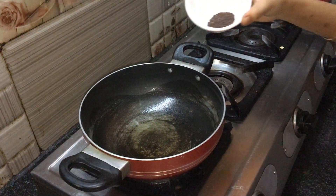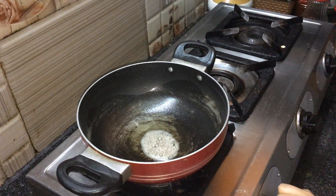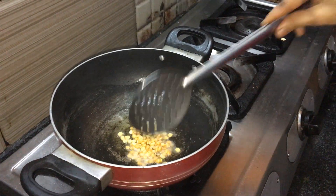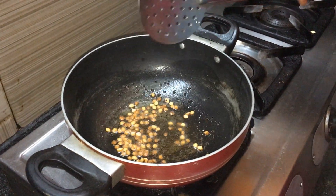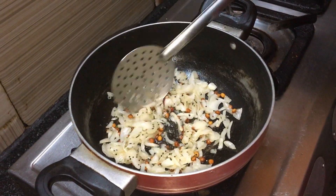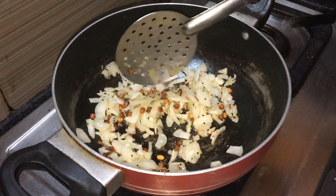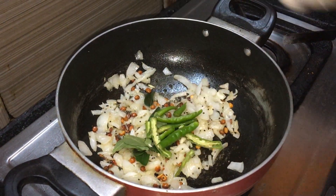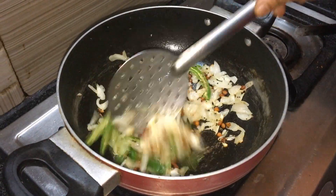Put the garlic in the pan and cook it on medium flame. Add a cup of the liquid and mix it in.